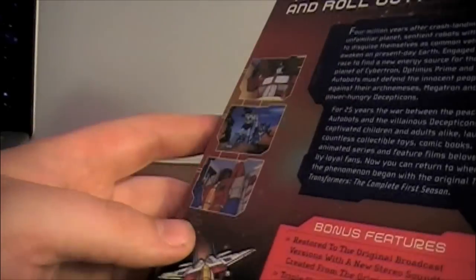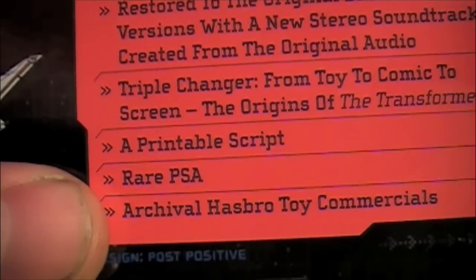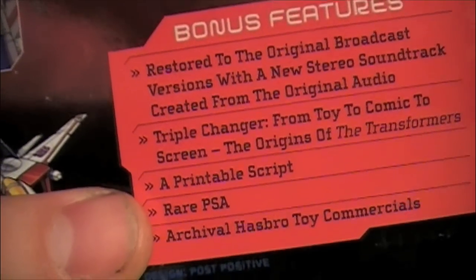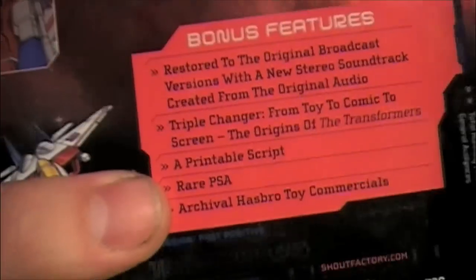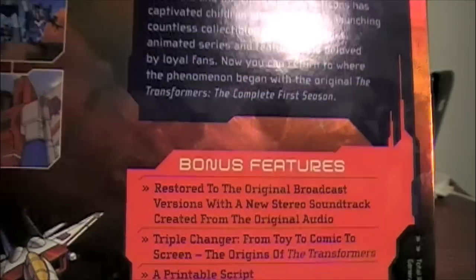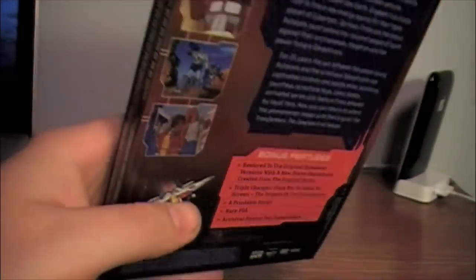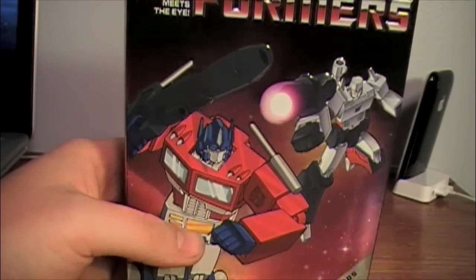They also covered how the writer picked names for the Transformers — at one point Starscream's name was originally going to be 'Ultar Ultra' or something similar, which is really weird. The rare PSA is actually quite humorous and kind of makes fun of itself — it's very similar to the old GI Joe PSAs. It ends with Bumblebee saying 'Knowing is half the battle.' The toy commercials leave a bit to be desired as there are only three of them, and they still blur out the kids' faces.